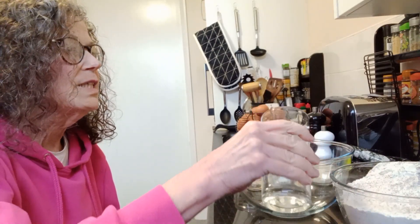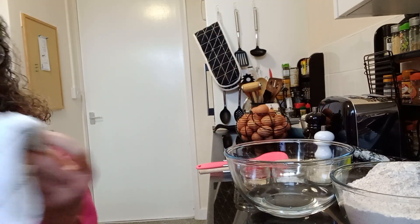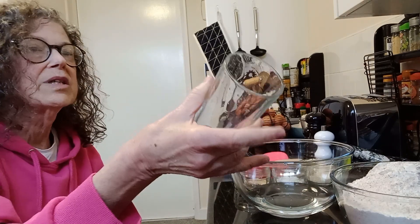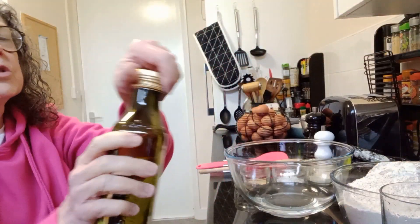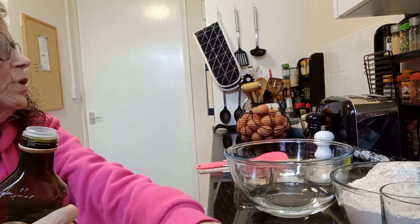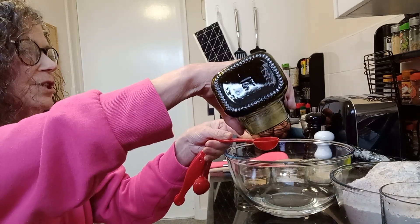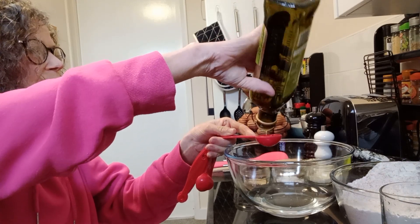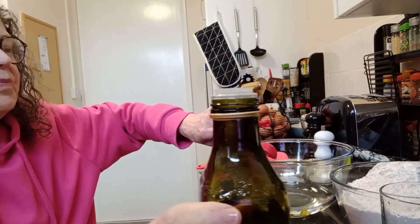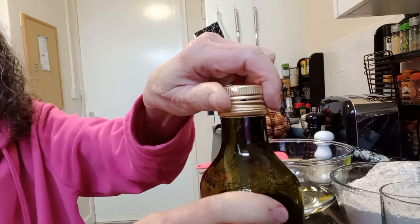The first thing is a 16-ounce glass of cool tap water — I'm not sure what that is in milliliters, but this is the size glass he used. However, for our climate it wasn't quite enough. He also adds a tablespoon of olive oil, so I'm getting everything set up with that tablespoon of olive oil.